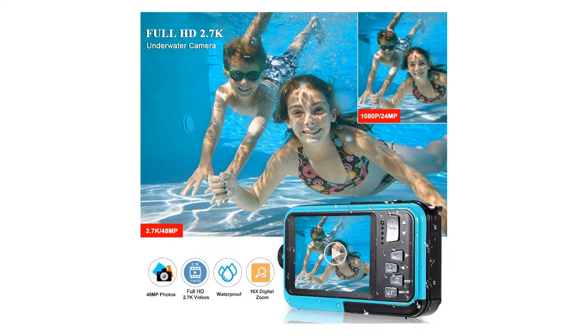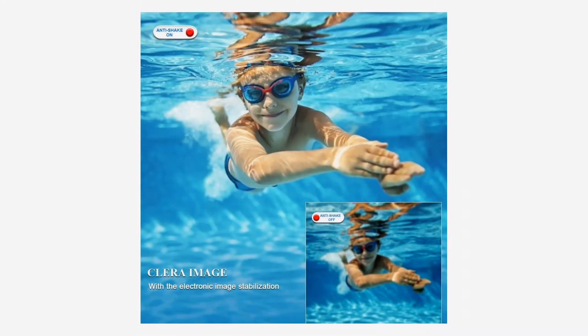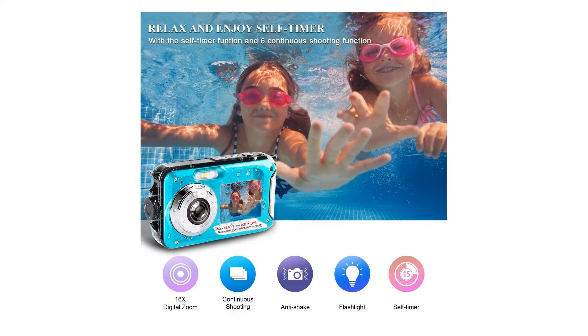This waterproof digital camera features multiple functions including 6-shot continuous shooting, self-timer, exposure, and white balance. The humanized operation interface with convenient parameter settings supports multiple languages, enriching this waterproof camera's ability to meet a wide range of applications.